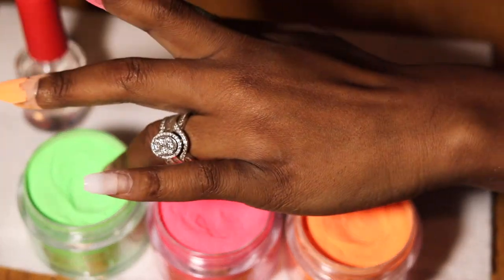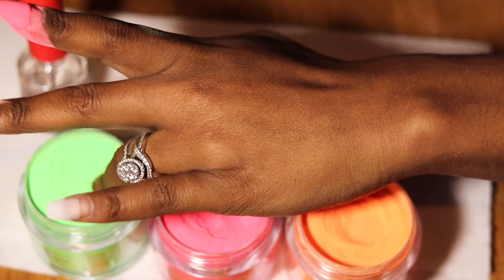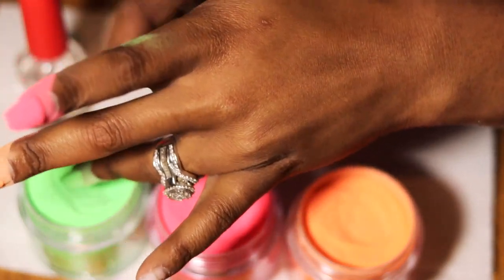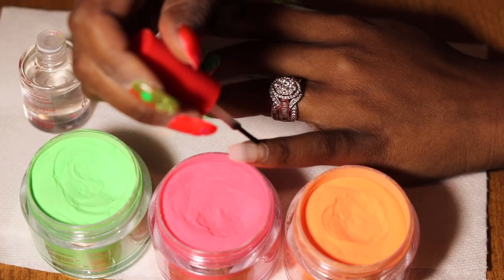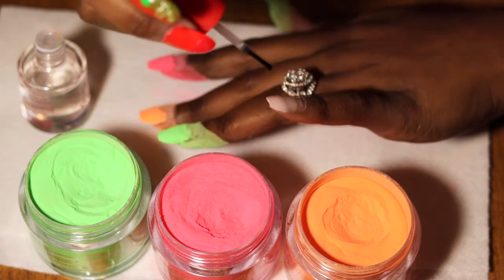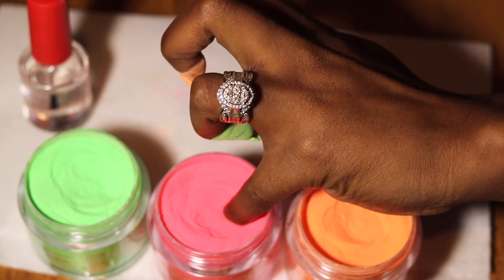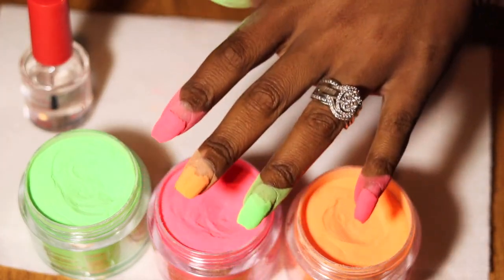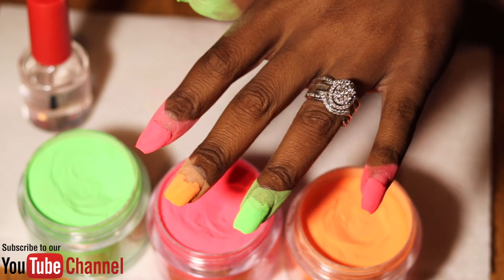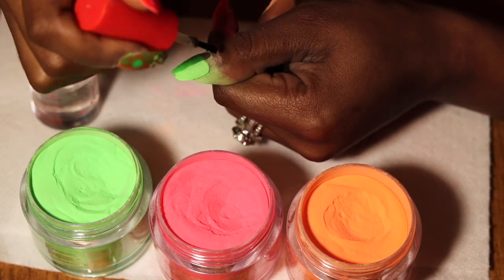I'm going finger by finger and dipping different colors — you guys, these colors are very very bright. I see why this is their summer collection because it gives that brightness, it makes your hand pop. After I did my hand, my mom and sisters were like who did your nails, but once they looked at them up close they were like oh girl, you tried. And I was like yes, it was my first time, I'm good.